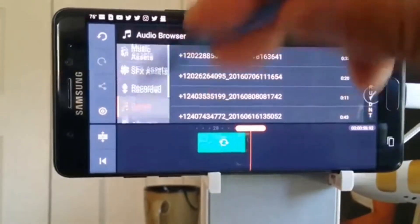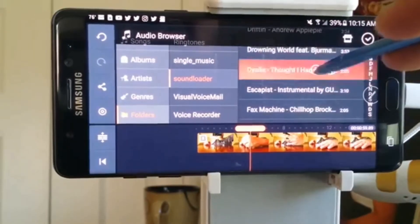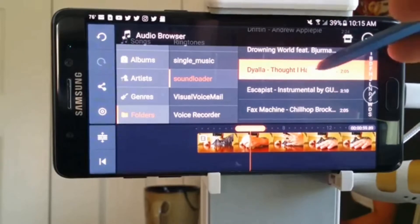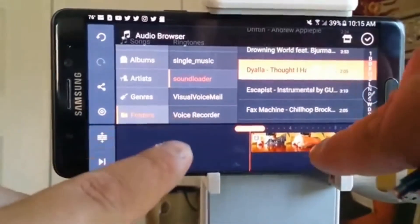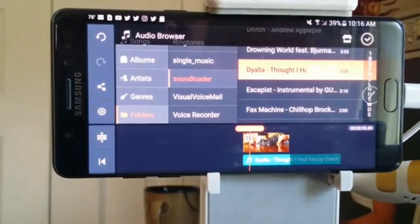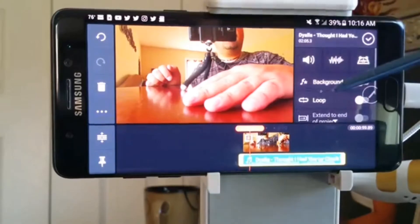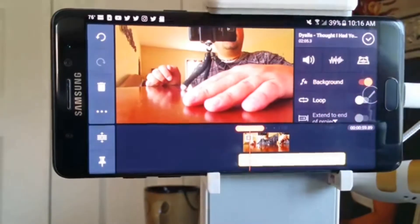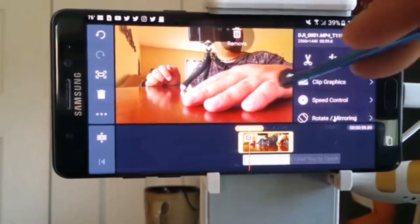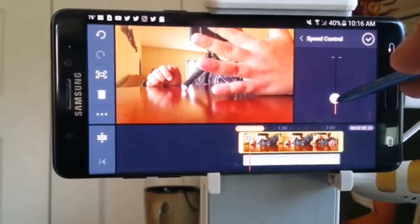I can go ahead and select an audio track from any pre-saved audio files that I may have. I like this track — I can sample it before I commit. I can zoom out of the timeline to drag and bring that to the beginning of the video clip. I can select the audio clip and have it as background audio, secondary to the primary video clip audio. I can also adjust the speed control by lengthening the clip to nearly identical to the soundtrack.